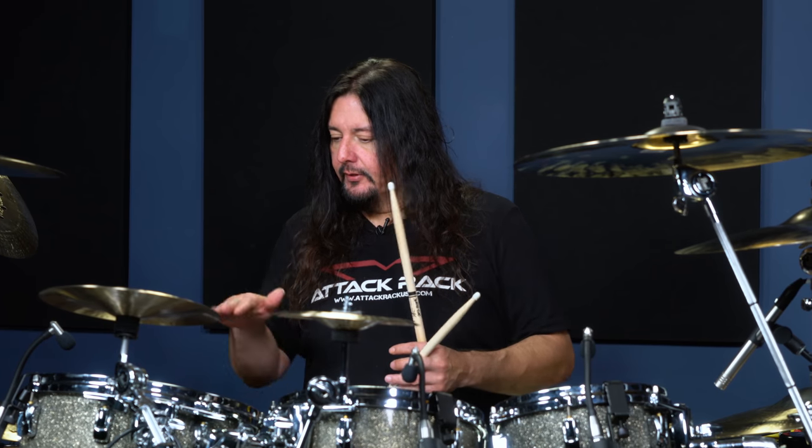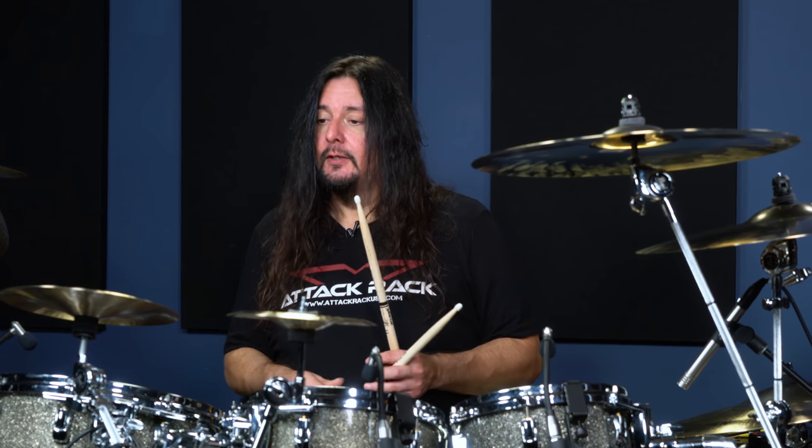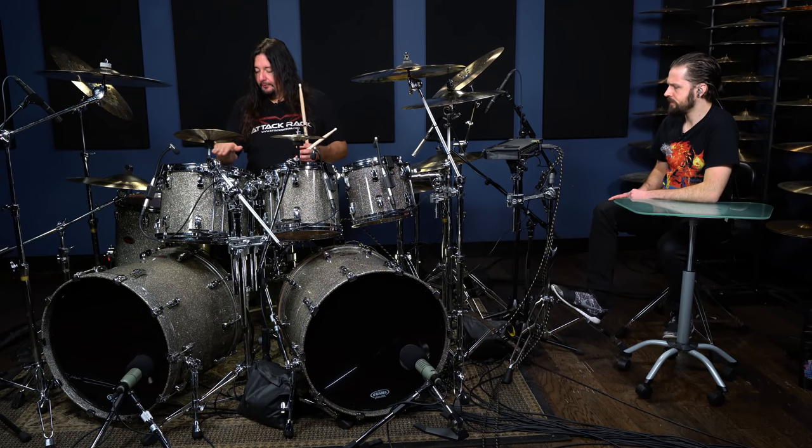And you know, that's — I think that's what I tend to do. I tend to throw my foot at the pedal to get what I call the double slap. So if you see my foot, it might be moving back and forth on the pedal a little bit.